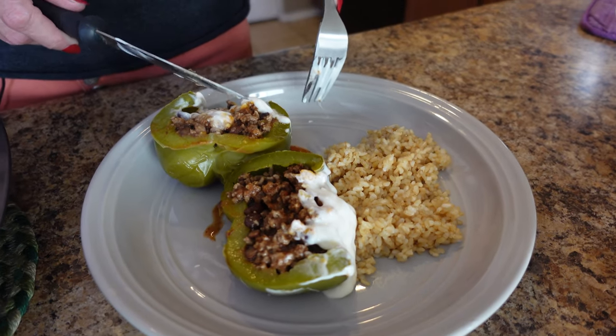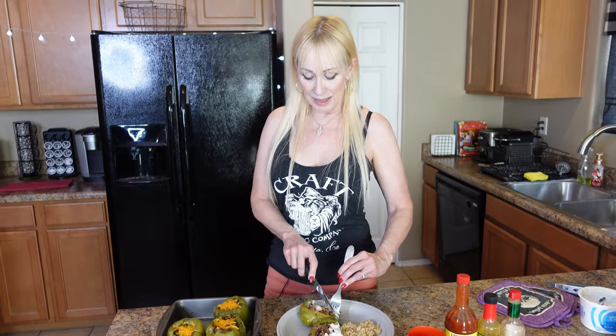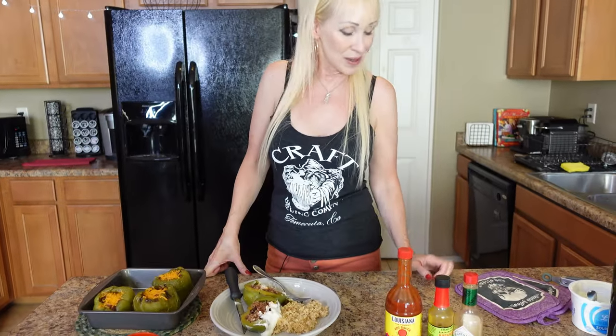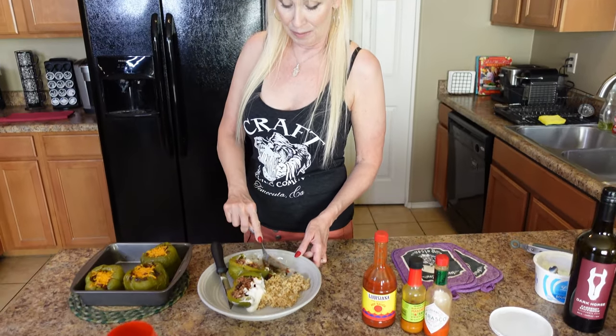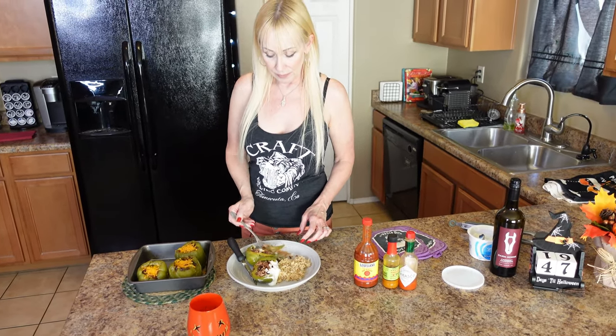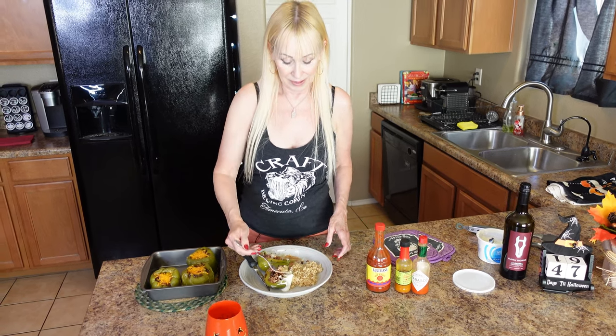If you're eating low carb, don't eat rice with it — have a salad instead. Let's see what it tastes like. Two thumbs up from Mama Cat! Thank you for watching another episode. Let's get together again next week for another episode of some good food. Don't know what I'm going to make yet, but it'll be something fun and yummy. Cheers! Oh my gosh, this tastes so good. You're going to love it.